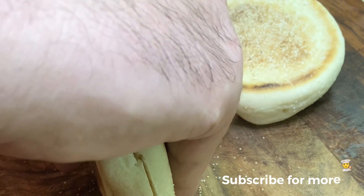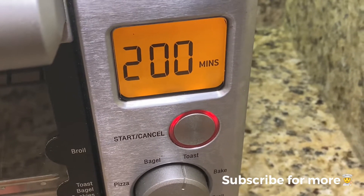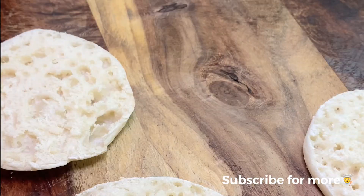Starting with a safe downward cut on our English muffin, we're going to get this sucker ready. We're throwing them in the toaster oven for a little toasteroonie and then we're going to move on to one of the secret ingredients.